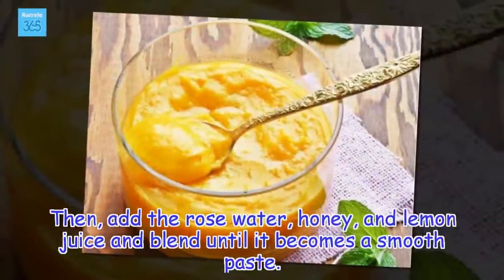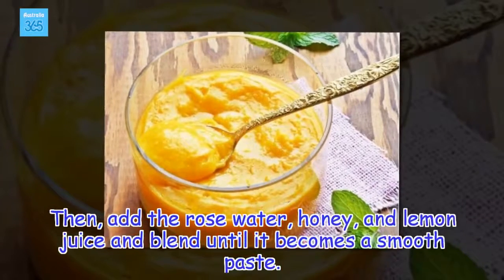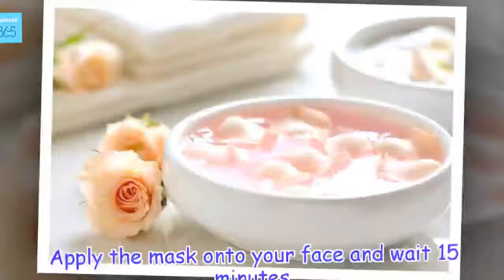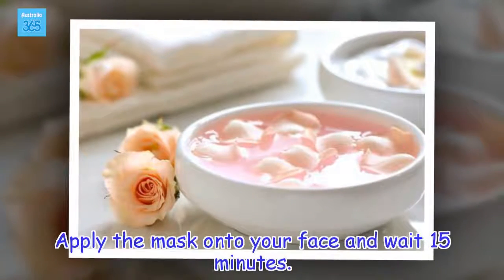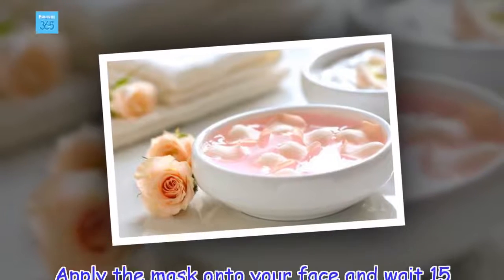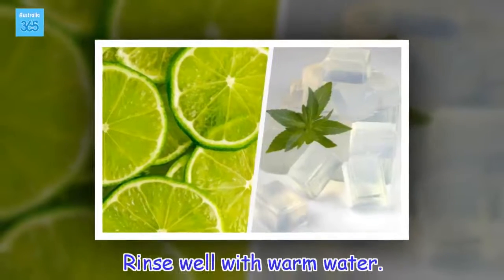Add the rose water, honey, and lemon juice and blend until it becomes a smooth paste. Apply the mask onto your face and wait 15 minutes. Rinse well with warm water.